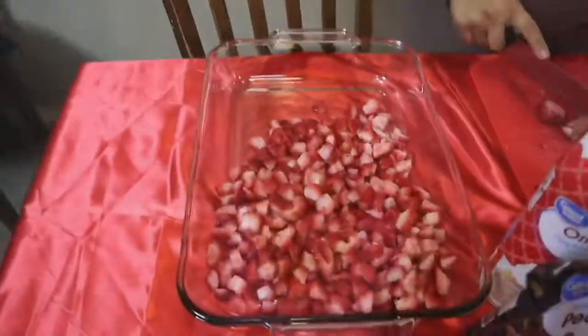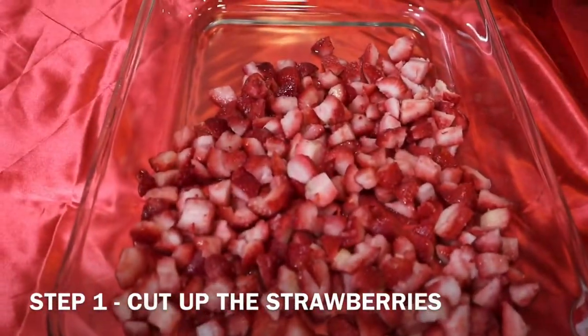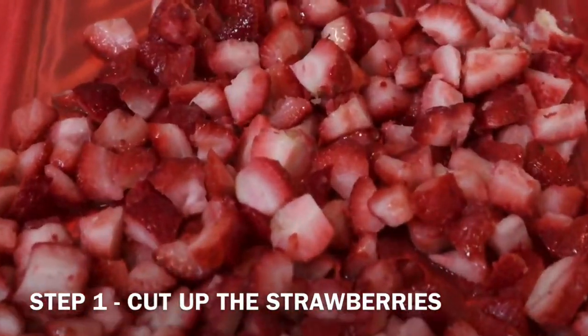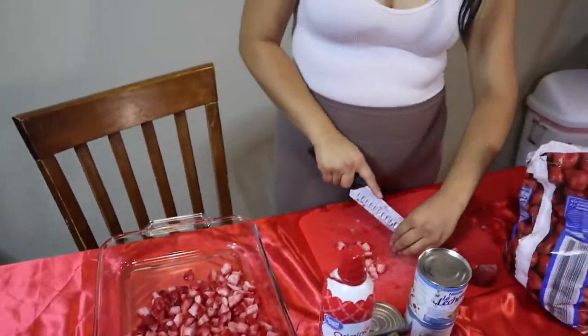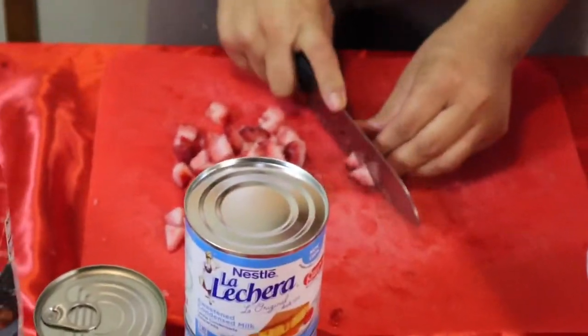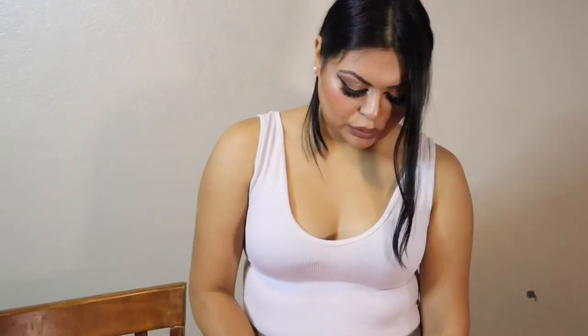Don't judge me if it looks a little messy — I literally just woke up from a nap. We did get the glass casserole because as you can see, we're making a lot. It looks way nicer, especially if you're making it for guests. And look at those frozen strawberries — that's what I love about using frozen fruit. Cold is the way to go.